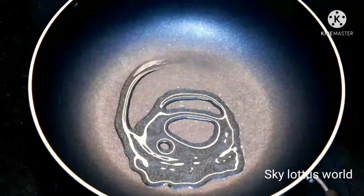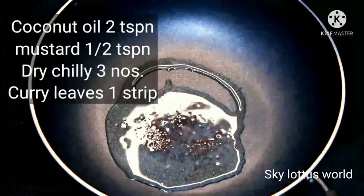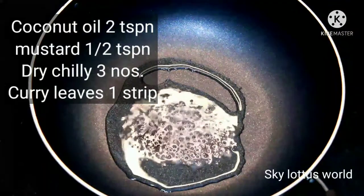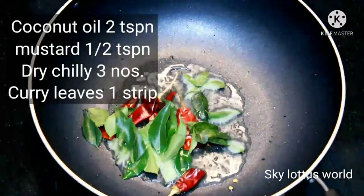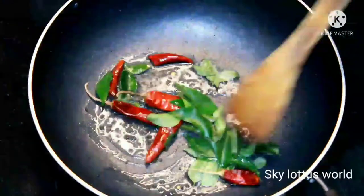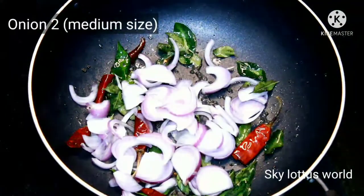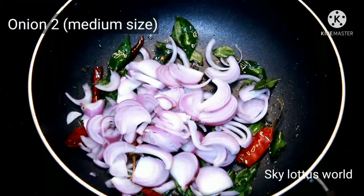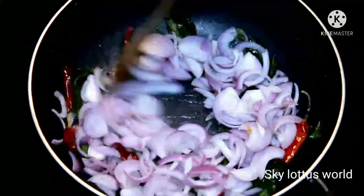Add 2 tsp of chudai. I am going to put it in the pot and keep it in the pot.